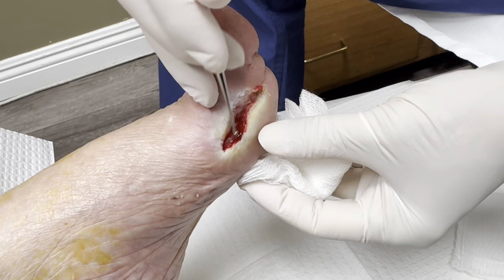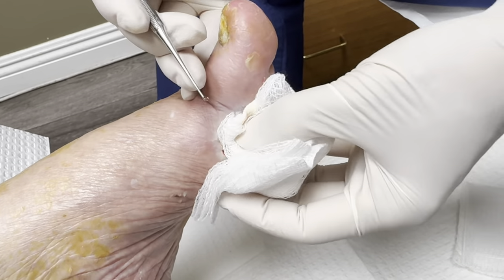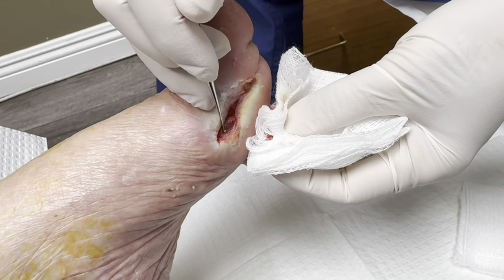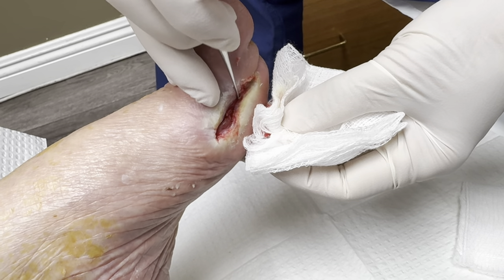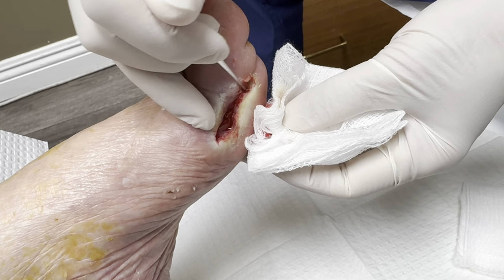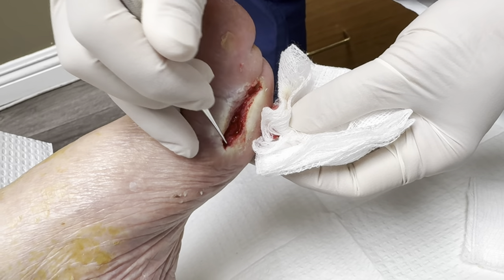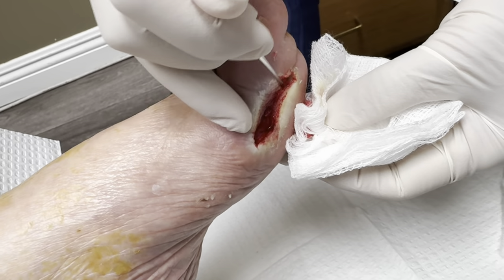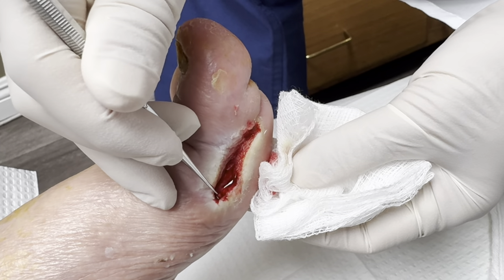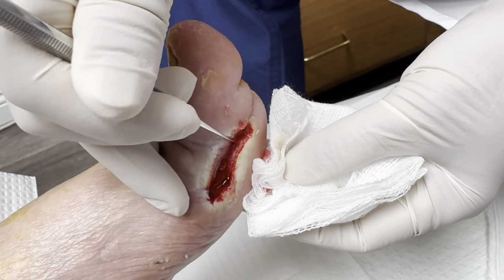So we need to clean the edges so that it bleeds well, and then we're going to put a graft there. This is an amniotic membrane graft — it's amazing stuff. We're going to start this today, this is our first treatment. It's going to close really quickly because it's amniotic — baby amniotic fluid, reconstituted and made into a graft. It's going to regenerate all the new tissues. Baby amniotic sac has a lot of growth factors.